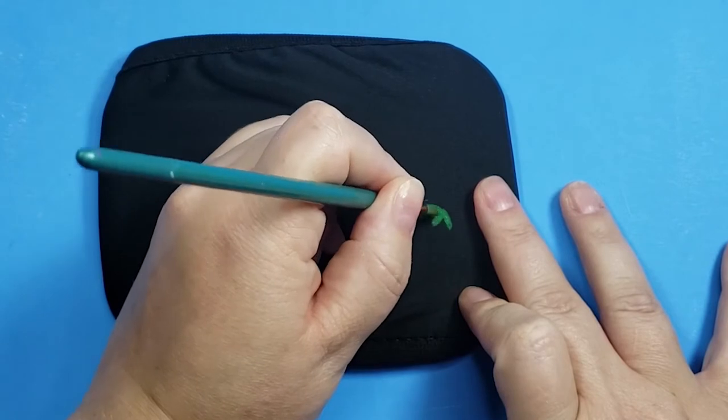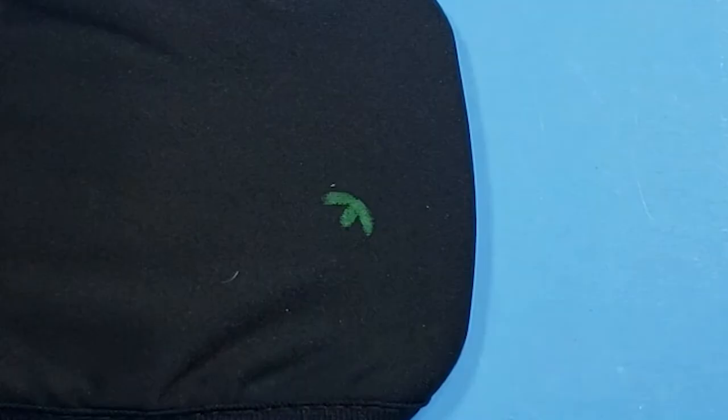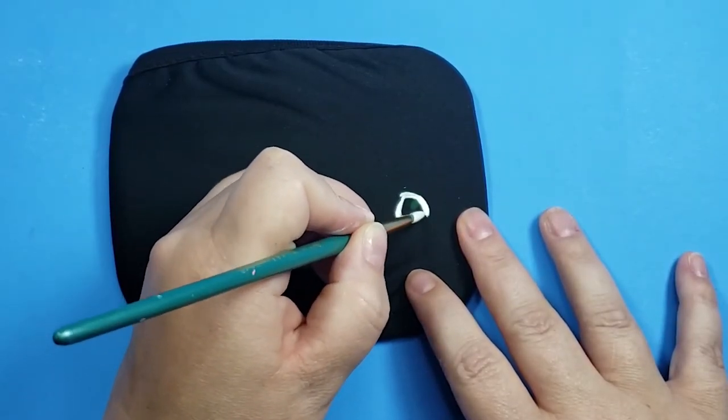When I first started painting, the fabric absorbed so much of this green paint that it was obvious it was going to take a ton of coats, so I switched it up and put a base layer of white matte fabric paint.